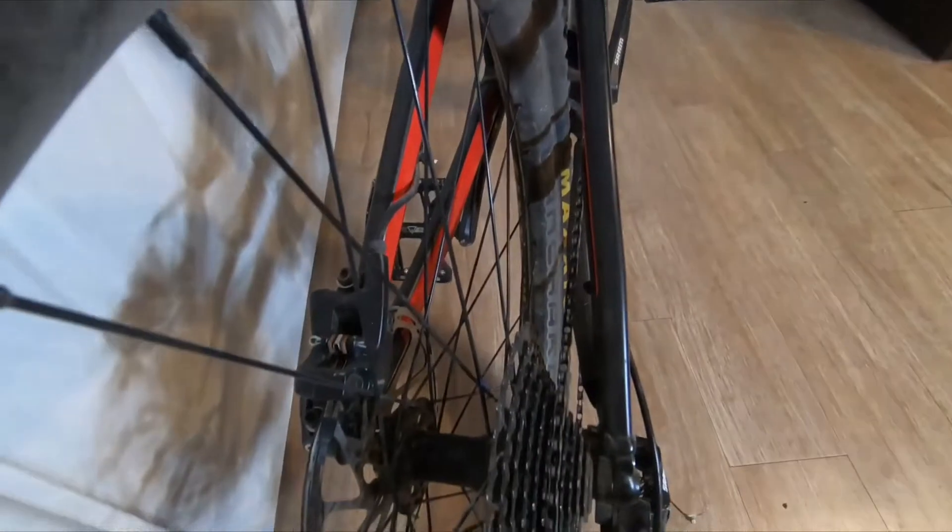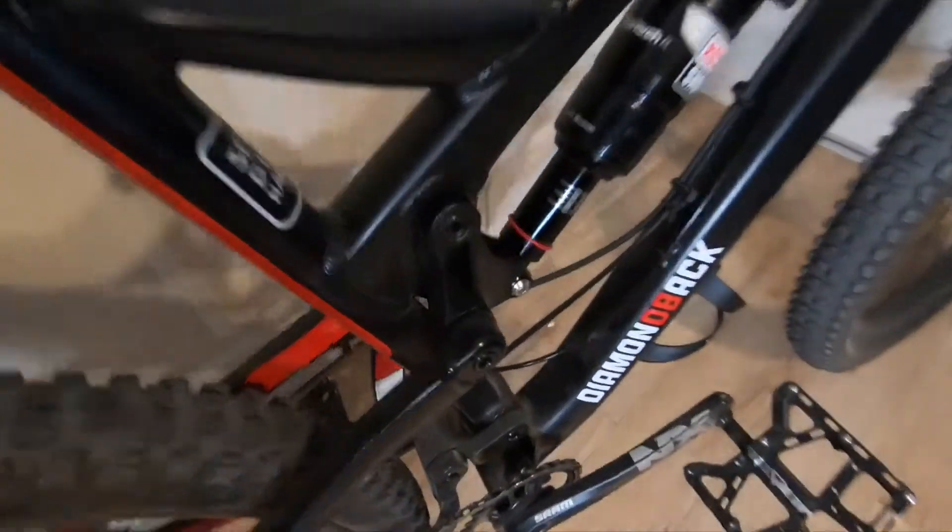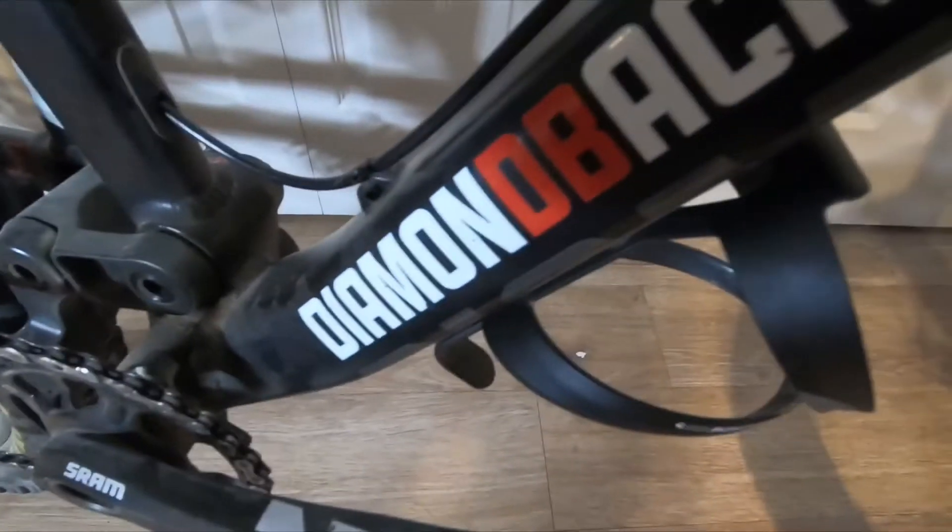This bike is boost spacing on the rear and boost spacing on the front. It can handle up to a 2.5-inch wide tread tire. Haven't had any problems with these Blanchard wheels — they've been bombproof. This bike's been ridden by a couple of other people now and man, it's spot on. There's your Diamondback Release 1.